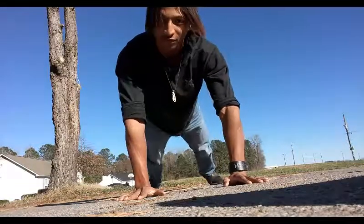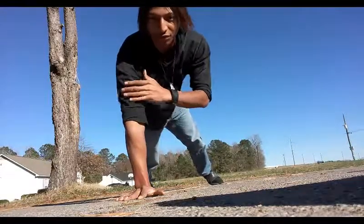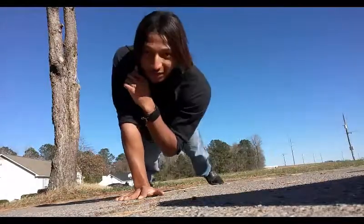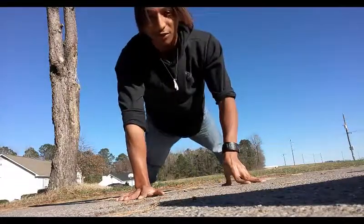Now, first off, when you're doing the one-handed push-up, you got to make sure your arm is straight. Don't go bending your arm down like this or bending your arm like this — that's not doing the push-up. And don't go down like this either. That's not a push-up; you're not moving your arm. You got to make sure your arm goes all the way down.